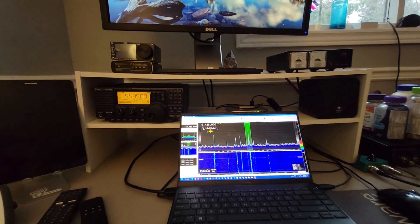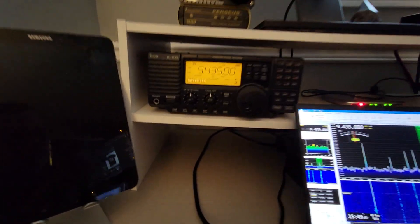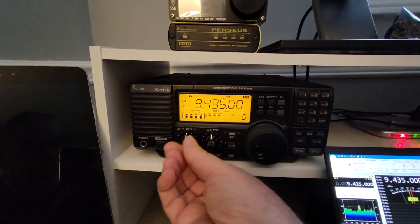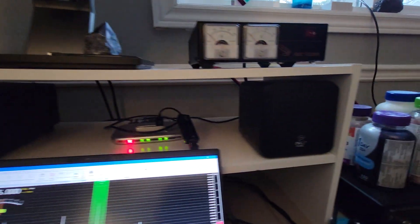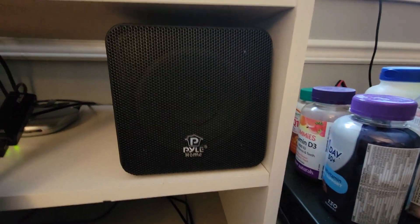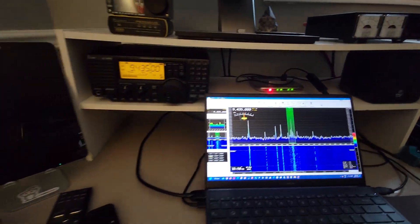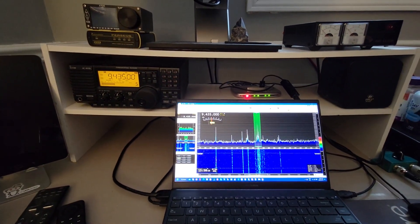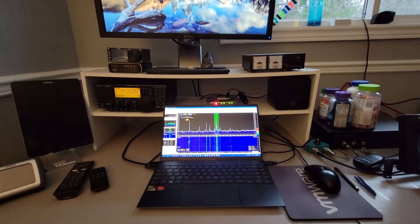What do you think? Tell me which one you think sounds better. To be honest, I'm not using the built-in speaker — I'm using this external speaker, it's got a bit more fidelity. Anyway, that's it for today — Voice of Korea.